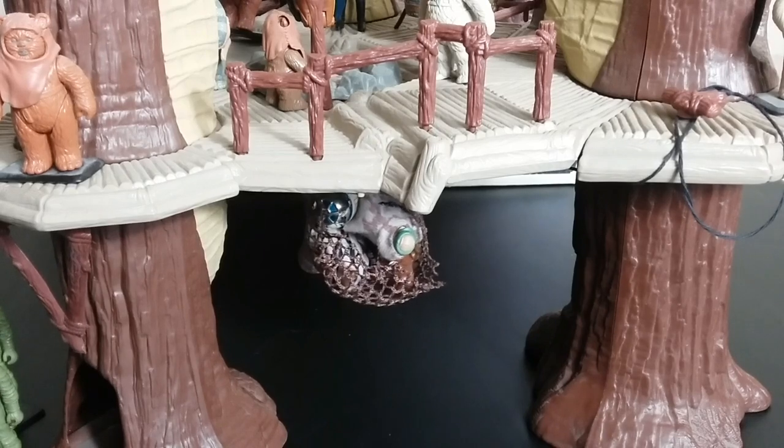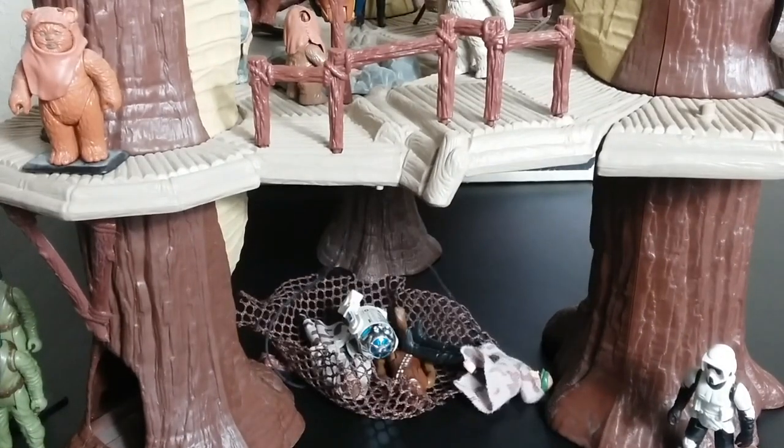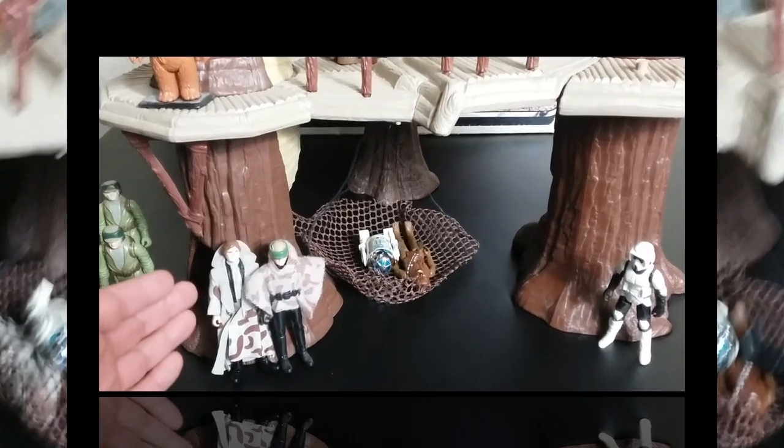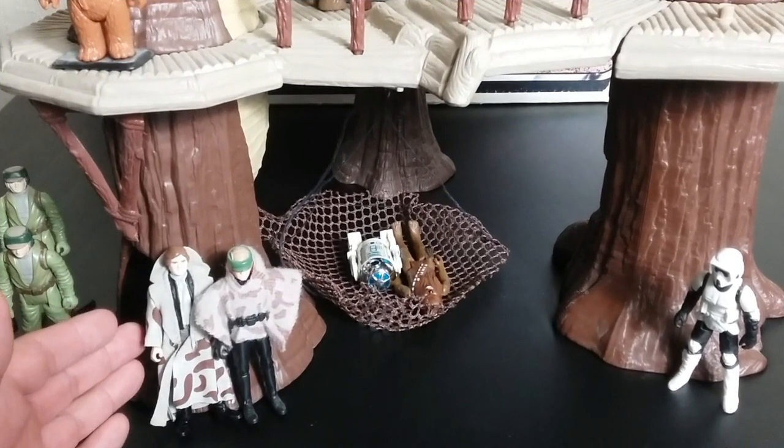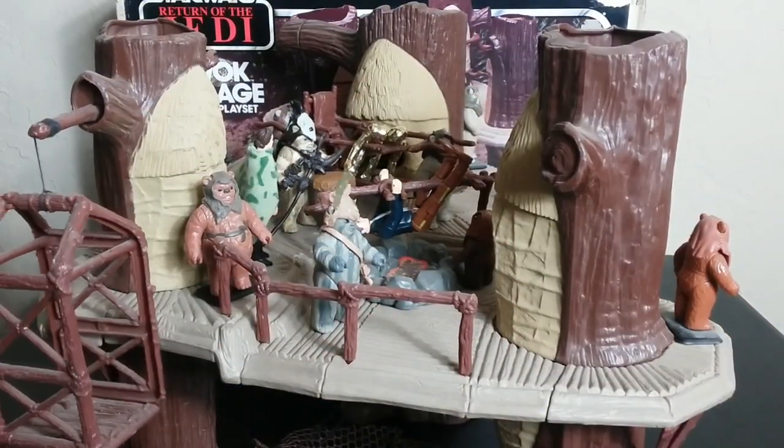Of course, Luke's going to ask: 'R2, can you get to my lightsaber?' And R2 is going to cut them out of this. Again, these two figures came along — I know they had to have had this planned, knowing this playset was coming and knowing how big Return of the Jedi was at the time. They had these figures coming all along.